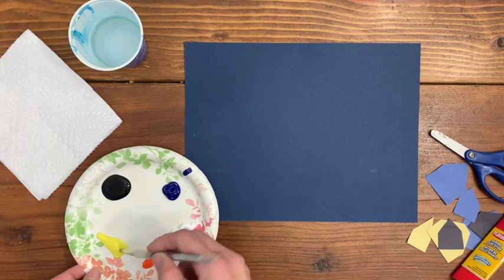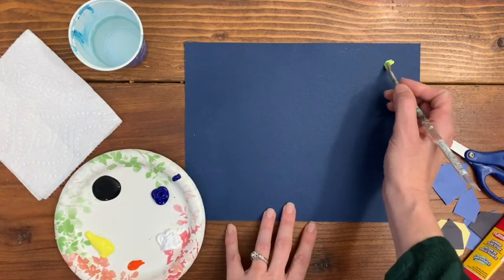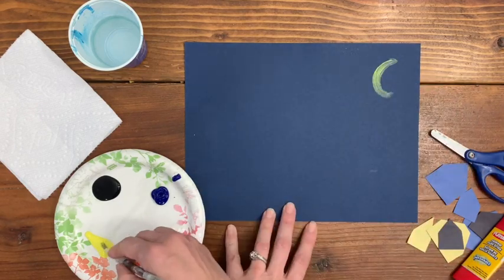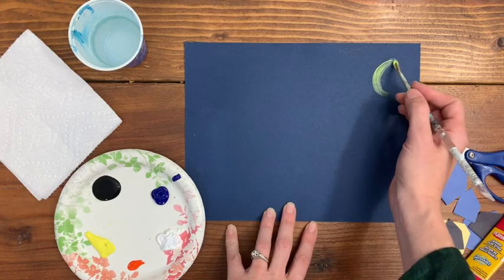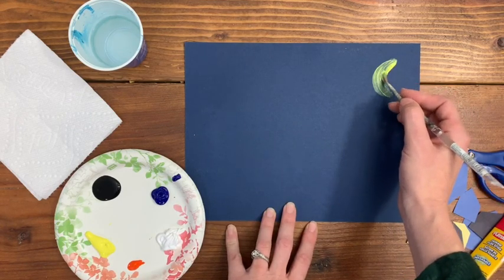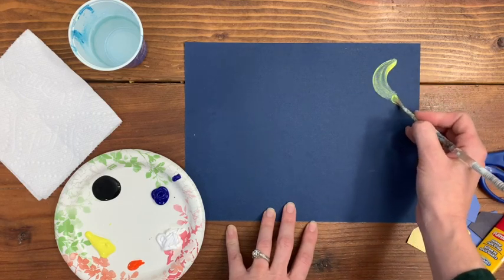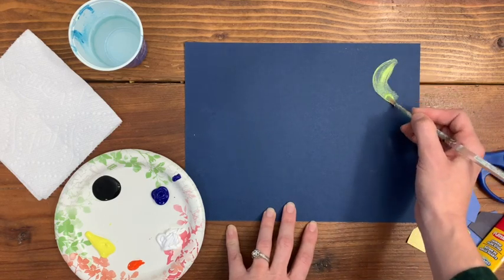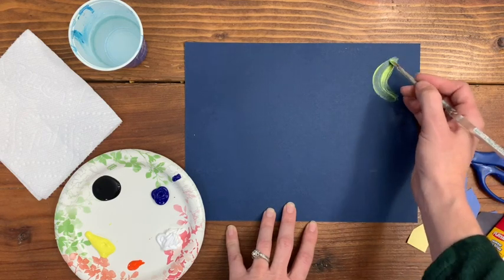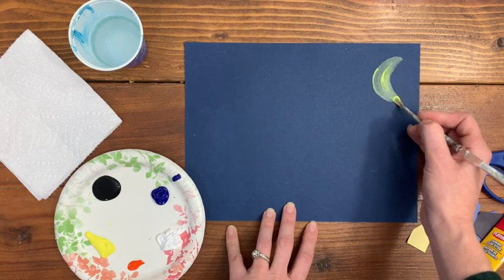I'm going to take my yellow and add a crescent moon in the corner of my paper. We'll just have the kids start by adding paint — we don't even need to start with pencil because these shapes are very simple and there's really no way to mess them up. I'm going to add the moon up in the corner, and whether the moon is small or big, it doesn't matter. Let's just make sure that the kids have a crescent moon shape going on there.